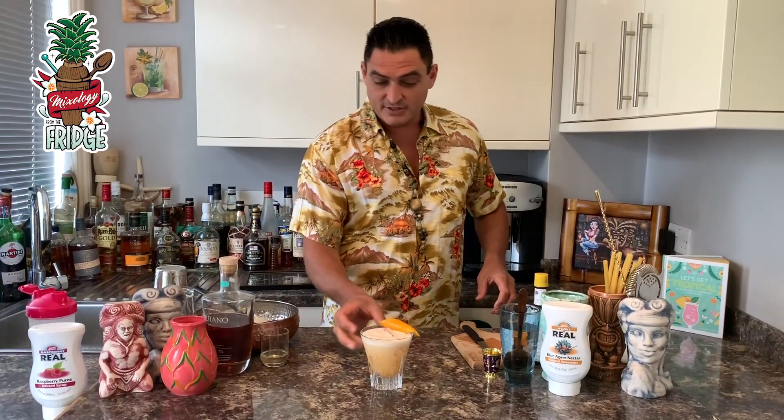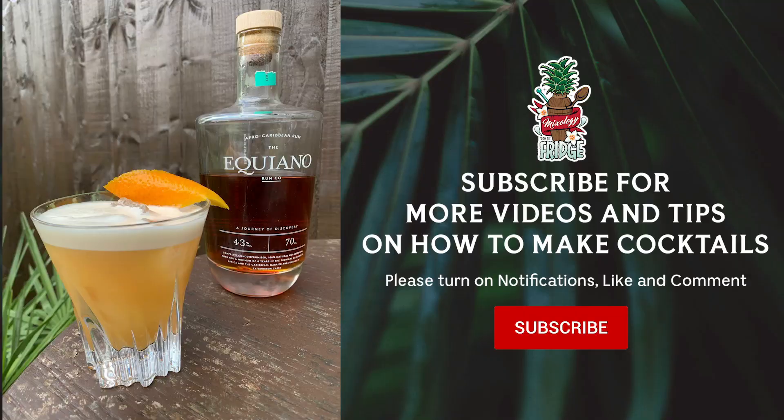And this, ladies and gentlemen, is our cocktail called The Rumbassador. And remember, please subscribe, follow us, like, share, and stay tropical. We'll see you next time. Bye-bye.